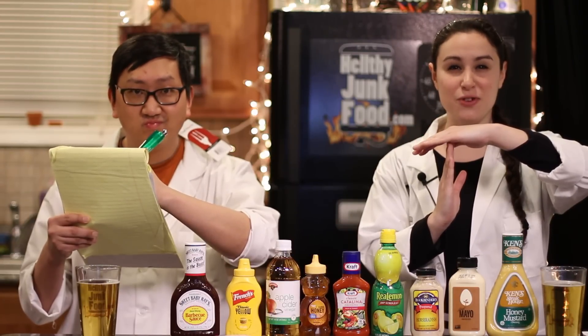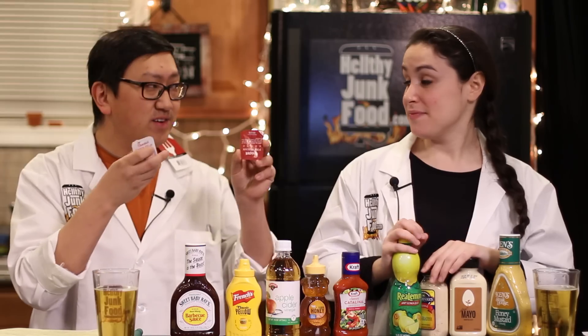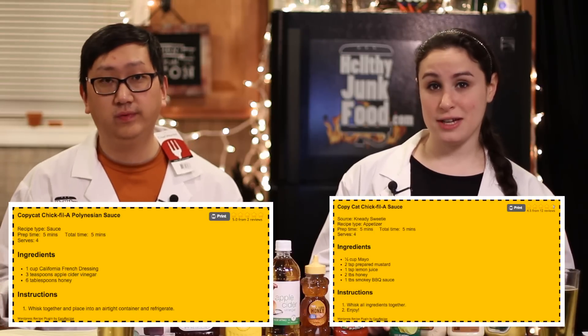Hello everybody and welcome to the Test Kitchen on Healthy Junk Food. If you didn't see on our epic junk cruise, we went to Chick-fil-A at a college university, but it didn't matter because they had Polynesian sauce and Chick-fil-A sauce. The Test Kitchen can get a little crazy because we're really trying to figure it out, but we stumbled upon two recipes from stockpilingmoms.com. She has a bunch of Chick-fil-A recipes and we came across a Polynesian sauce and a Chick-fil-A sauce. If it isn't perfect we might make some changes.